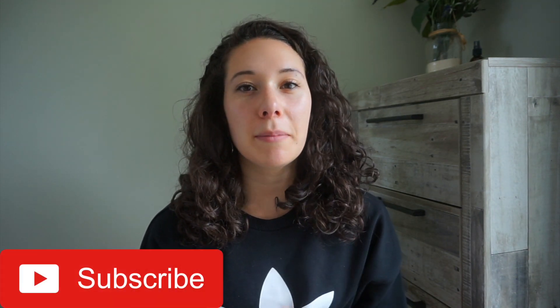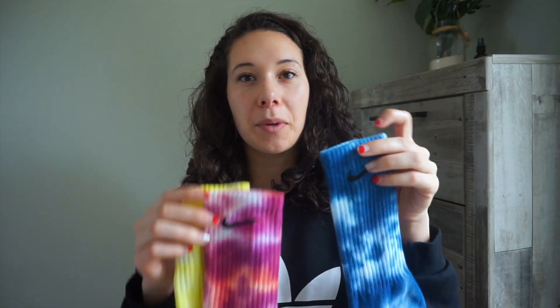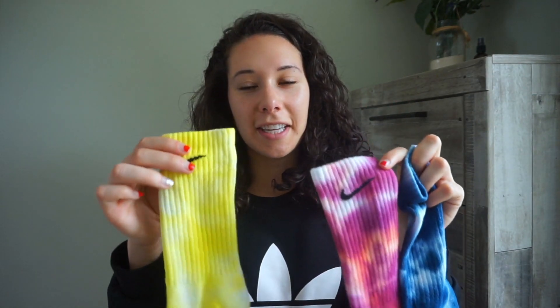Welcome to my channel! Today we're going to be tie-dying some socks. Before I get started, if you like this video don't forget to give it a thumbs up, subscribe to my channel, and turn on the post notification bell so you never miss a new video. Today I'm going to be tie-dying three different socks in three different colors — a blue one, a pink one, and a yellow one.